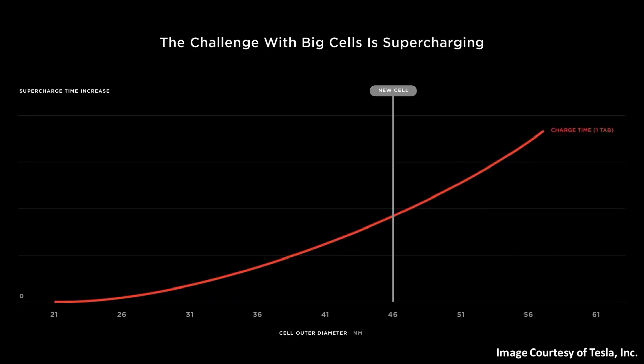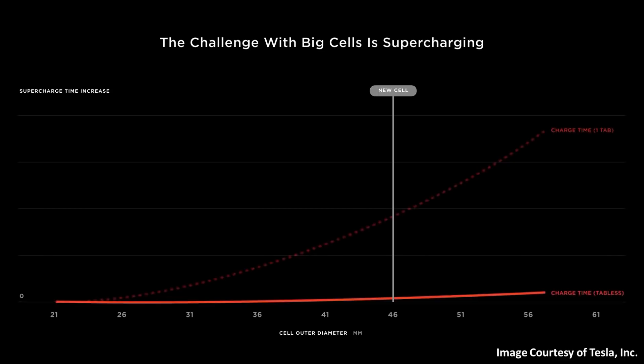As Tesla showed in this chart on Battery Day, without the tabless design, the larger the cell diameter, the longer the charge time. However, with a tabless design, as Tesla also showed on this chart, this charging time limitation is no longer an issue. This brings up the question: how does this tabless design make such a big difference in the charging speed of the battery cells?